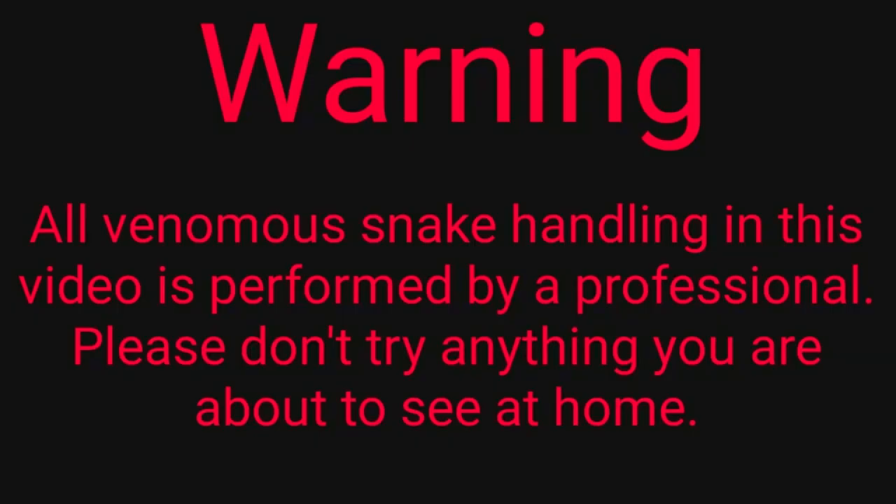I'm going to do just that — be very careful. Since I don't know the snake, I'm going to heed his warning, because clearly he knows something I don't. Let's go ahead and try to unbox this guy safely and check out the most feared snake on Earth. All venomous snake handling in this video is performed by a professional. Please don't try anything you're about to see at home.